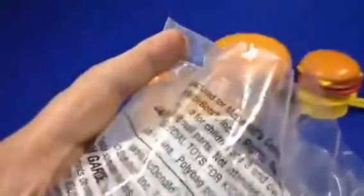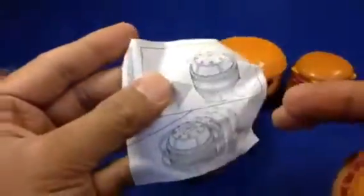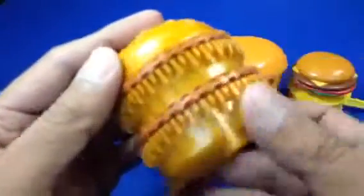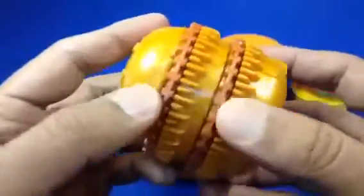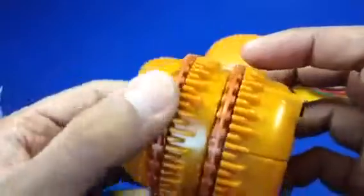So this is the last one in my collection — I have more, but this one comes with a playset. This is going to be the coolest one, I believe. This burger has a lot of stuff — this is what came with it — and look at this, it has wheels.